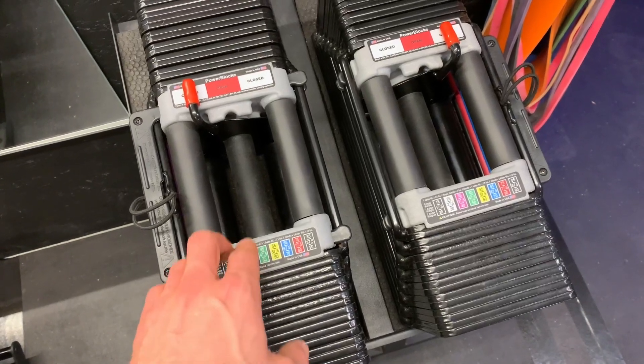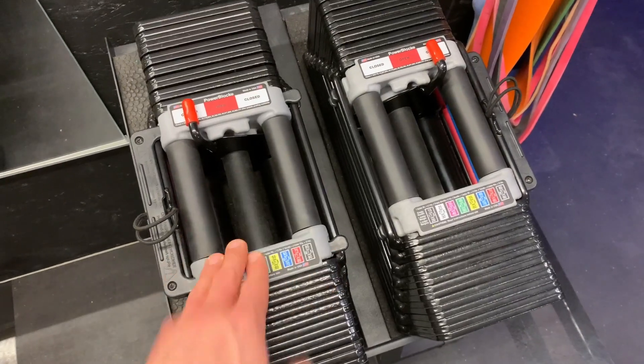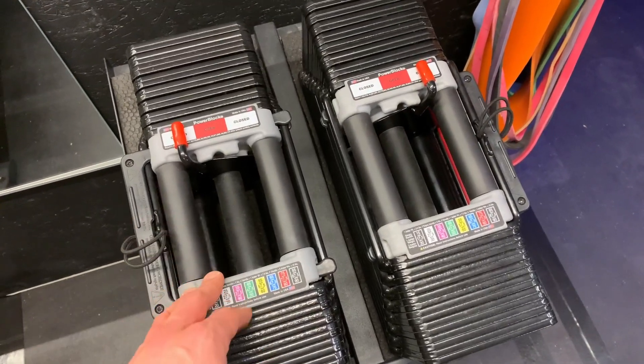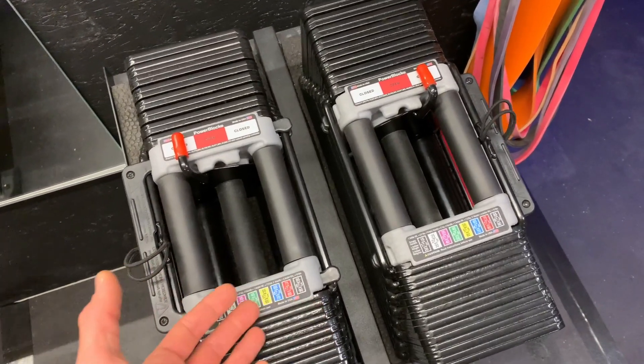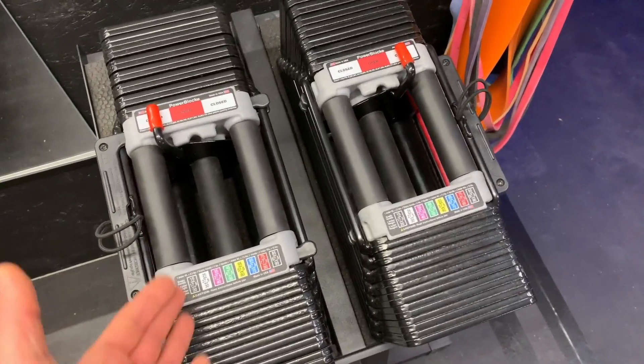I wanted to do a quick review on these Power Blocks. I've had these for three years now, and for me they've been absolutely amazing. Since I got them, there's been some other options that have come out, but I still think that these are really the best.